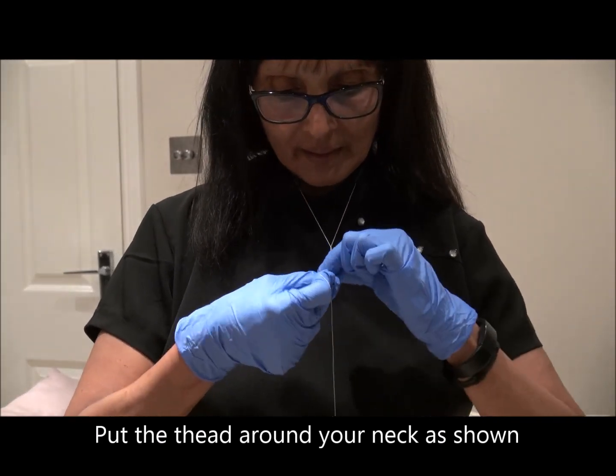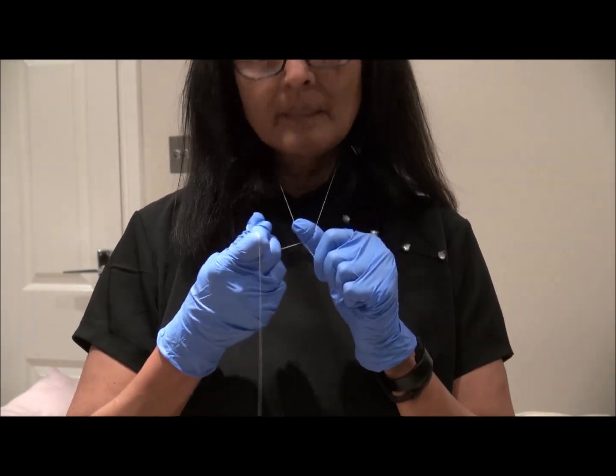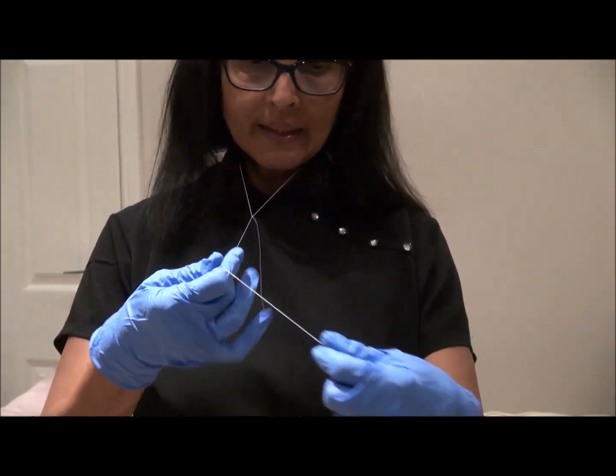What I've done is I've tied two knots so it becomes more strong, so while you're threading the thread doesn't come out.